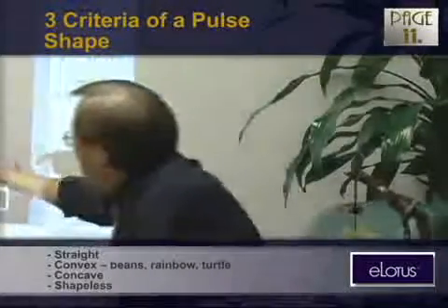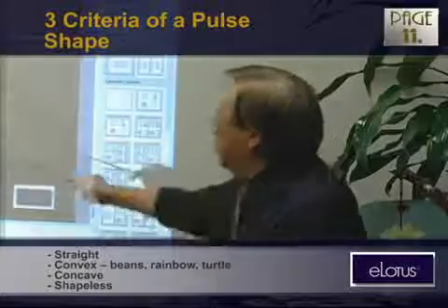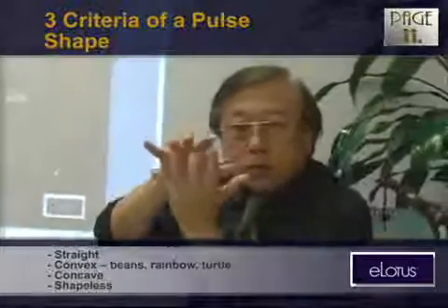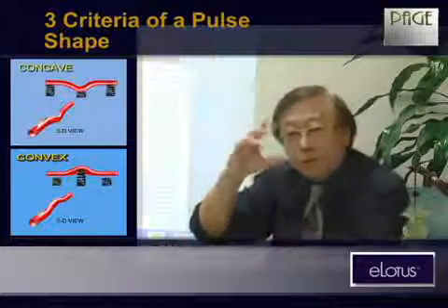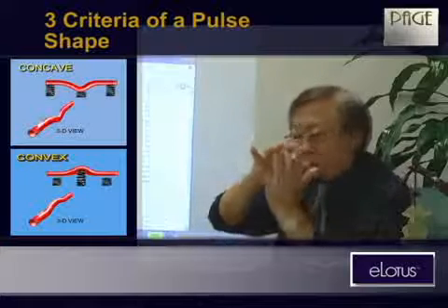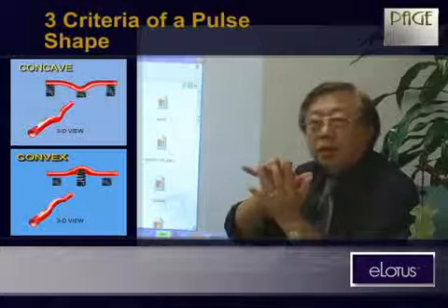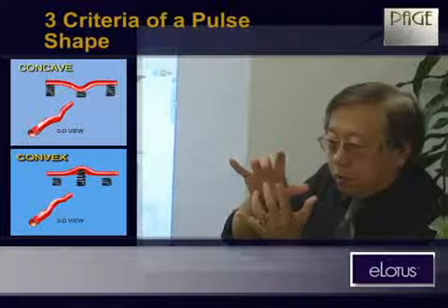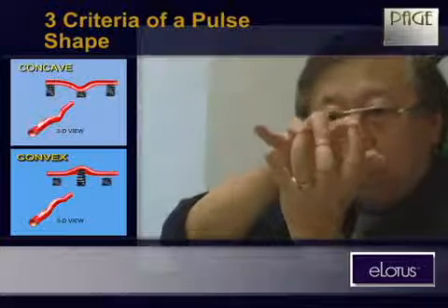The shape can be straight, convex, or concave. When we take the pulse, we should use some imagination — imagine there are three springs under each finger, just like a trumpet. The three springs may not have the same strength; the rebound might not be the same. Maybe one spring is broken, like the middle one. So you get a feeling where the middle is weak and the other two are strong — this is what we call concave.